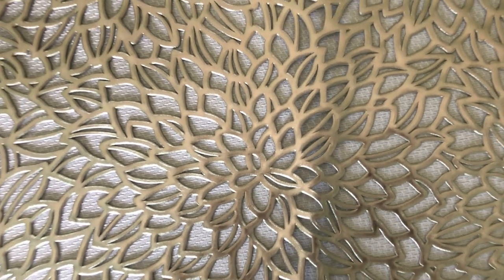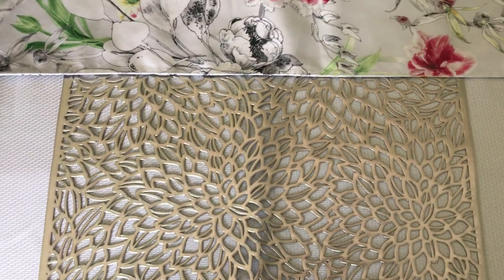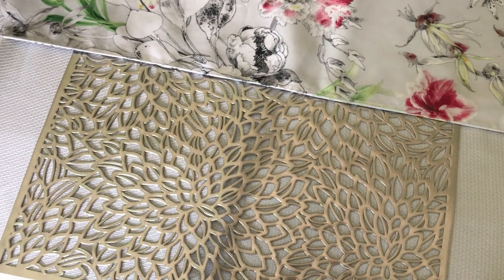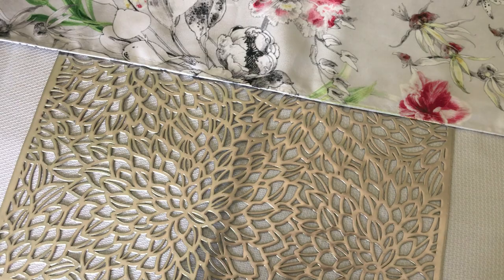I'm adding this floral silver metallic place mat to the table because I'm using white ceramics and I didn't want things to be muted with the white tablecloth.